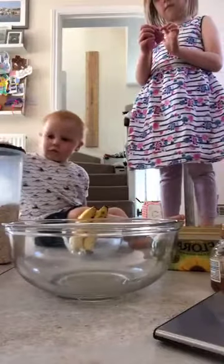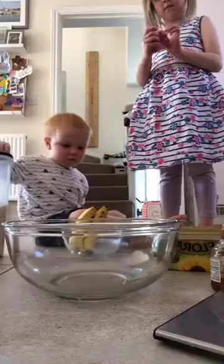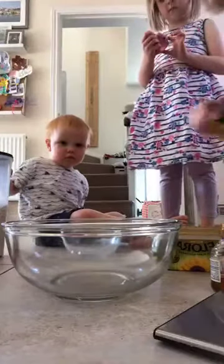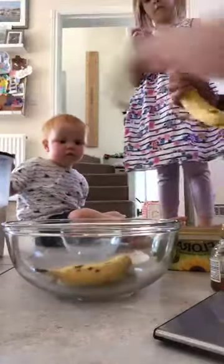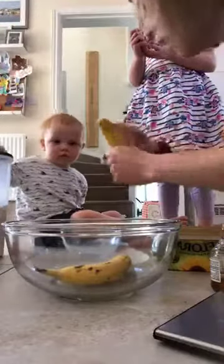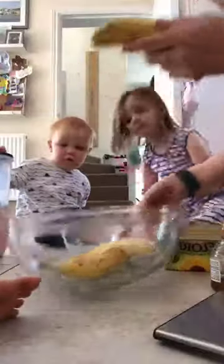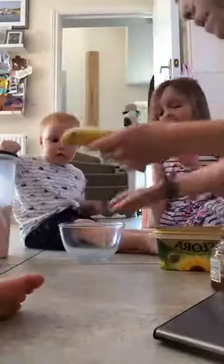So we're going to do our porridge biscuits! Yes! I've got to work out how to do all of this holding a phone. Let's put you there for a minute. So what's the first job? The marshmallows that we had the other day — not that we ever eat things like marshmallows, healthy eating all the way in this house. Right, so what's our first job when we make these biscuits? Banana! Put banana in! Banana in a bowl!